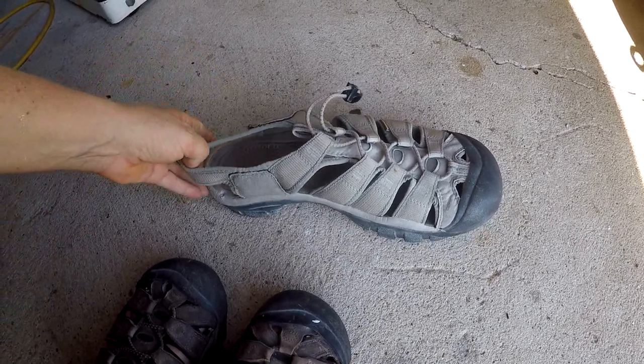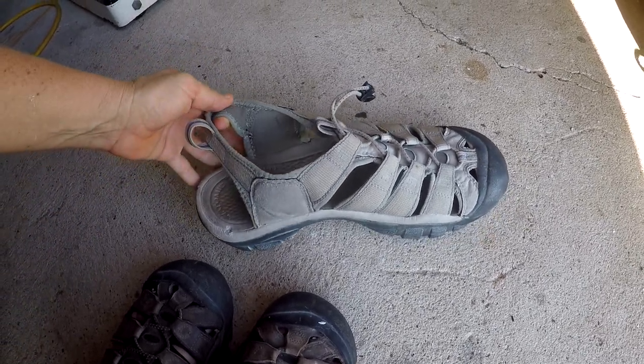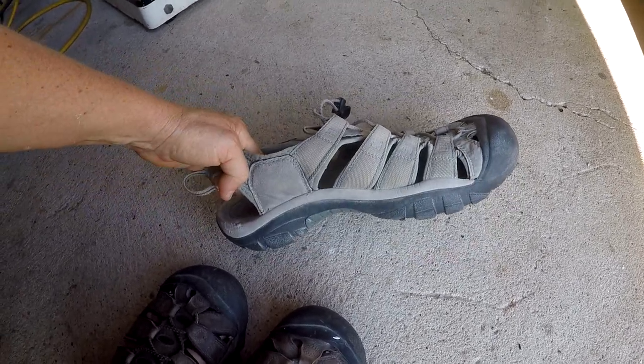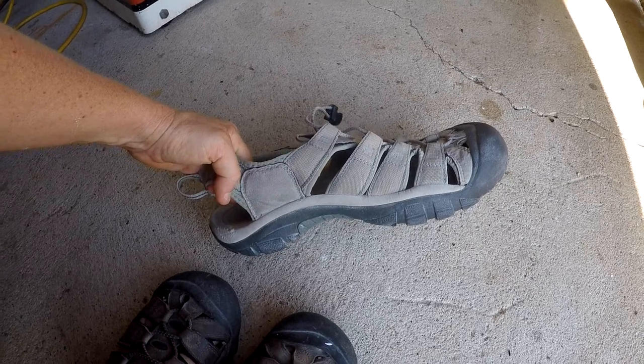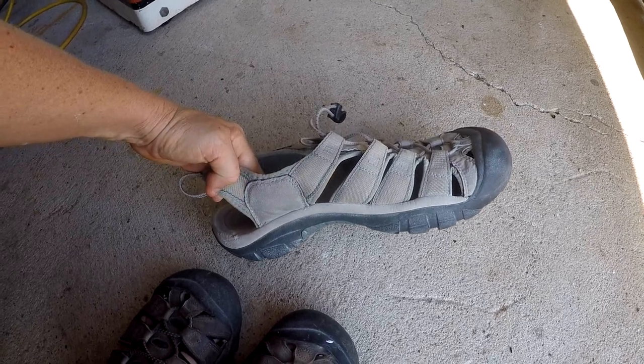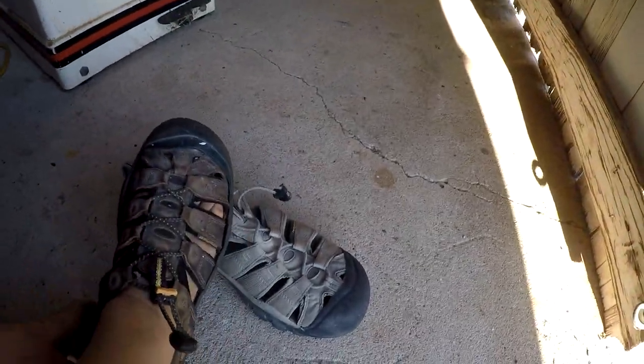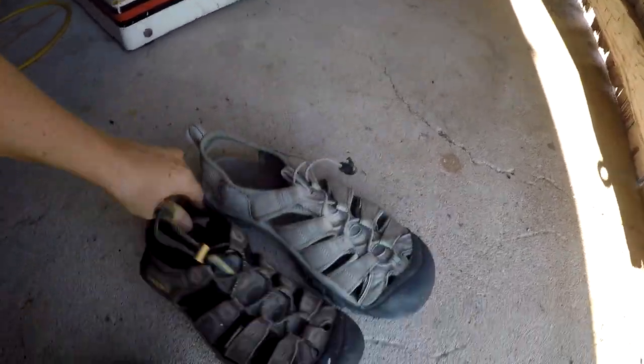I've got here another one I'm gonna show you. This is one of Dave's shoes — we got these for him at a thrift store and paid like ten bucks for them, which is a really good deal, even though they're not exactly the kind that I would buy, and I'll tell you why.